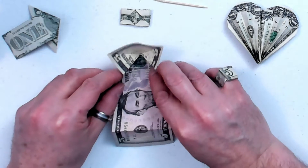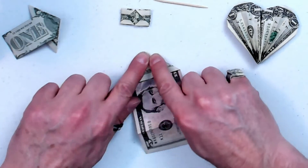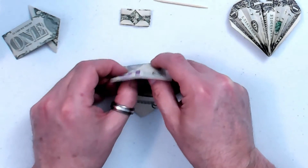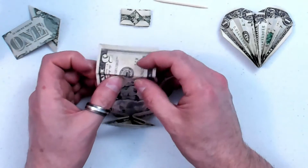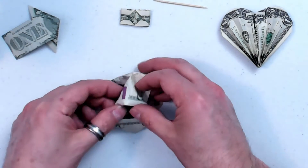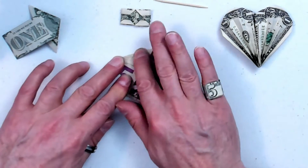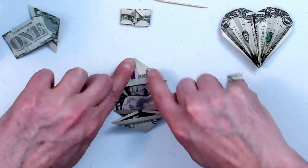Now you bring these in and make a triangle here, a point at the end. And turn it around and do that same thing. Just take your time and be patient, we're not in a hurry. Got the corners folded in.